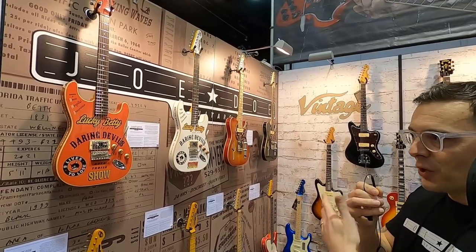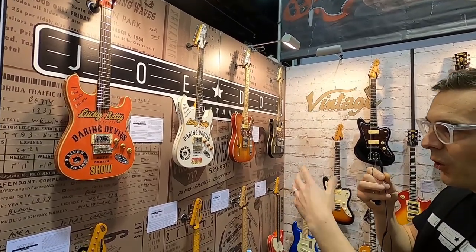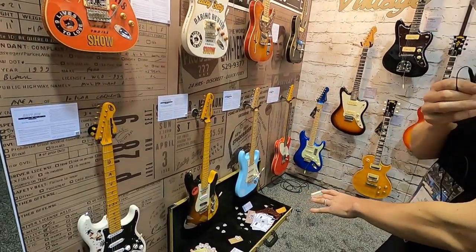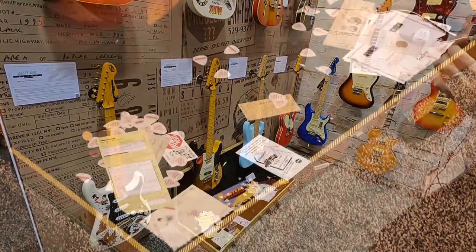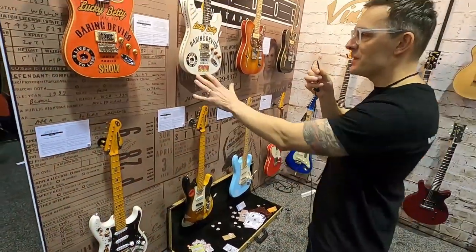With the same passion of having a story per guitar, creating a character or a previous owner, which then informs all the graphics, all the fine details, right down to the case candy that comes with a guitar. Should I do a quick rundown on each one? Okay. So these two here —